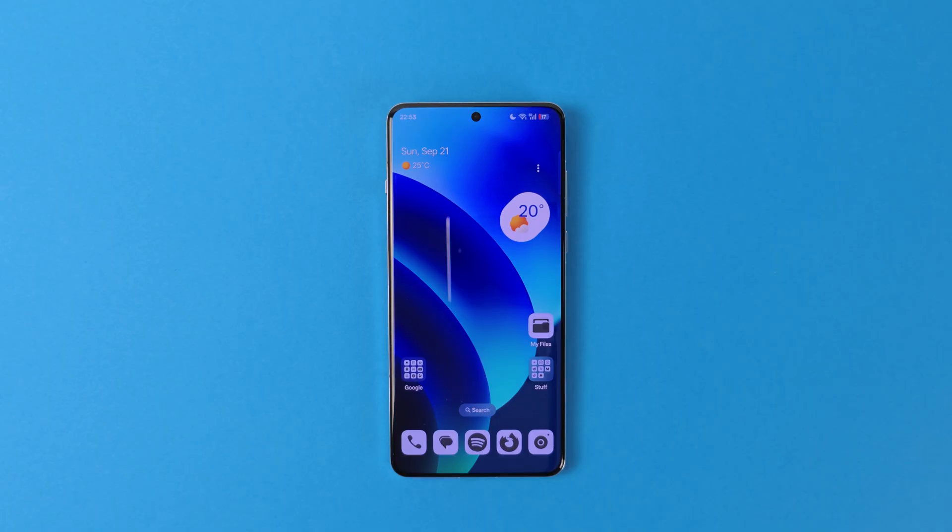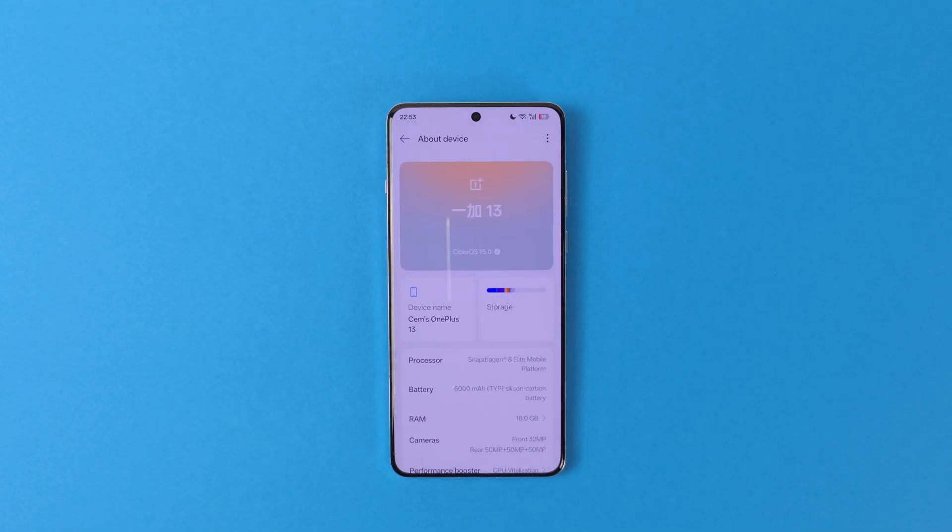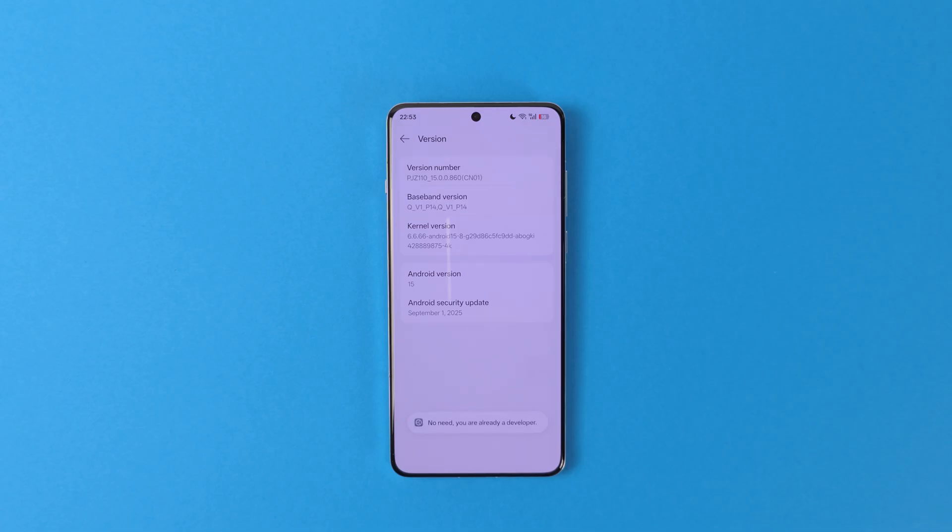Arguably, one of the most frustrating parts of using a Chinese firmware device is getting late or no notifications at all. Unfortunately, I couldn't find a reliable way that will work 100% of the time, but if you follow the steps in this section, I guarantee at least 95% of the time you won't have any problems. The first thing we need to do is activate developer options. For that, go to Settings, About Device, Version, and press the version number over and over again until the toast message says that the developer settings are activated.